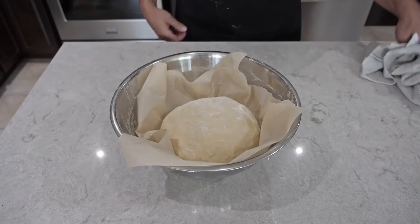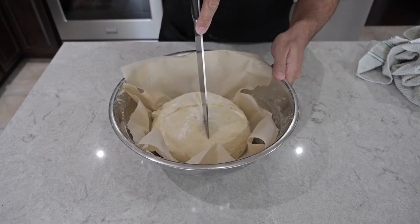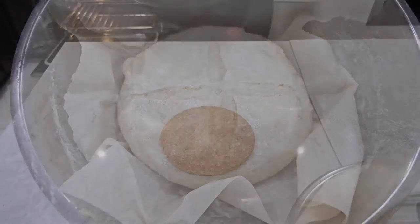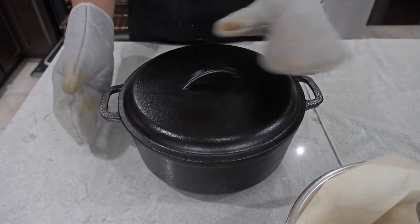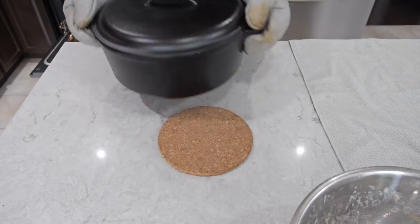Just before putting the dough into the Dutch oven, do a quick design on the dough — I'm just going to do a basic cross. Then take the Dutch oven out, carefully put in the dough, and cover it with a lid.